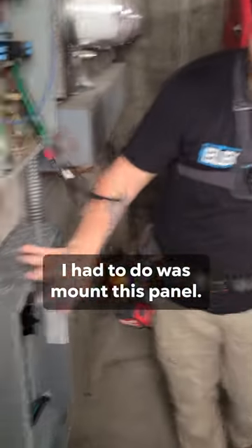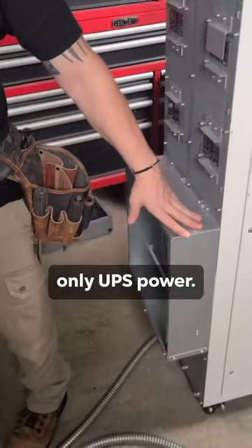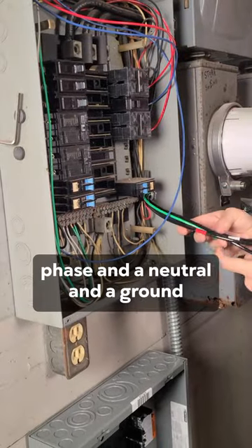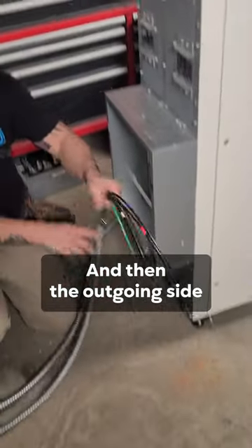All right, so the first thing that I had to do was mount this panel. It's a three-phase panel that I'm going to be using for only UPS power. I'm running a three-pole breaker out of here. I just ran three-phase and a neutral and a ground. That's going to come in, get into this thing on the incoming side, and then the outgoing side is going to hook up on the other side, and it's going to feed this panel.